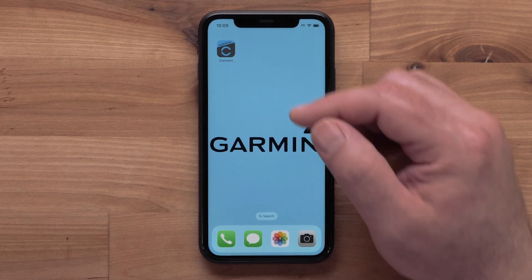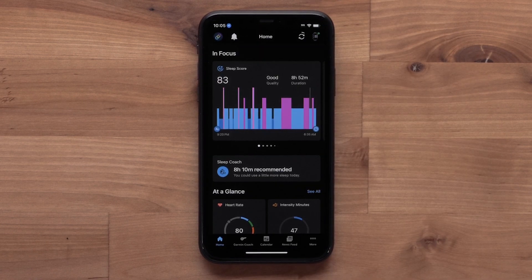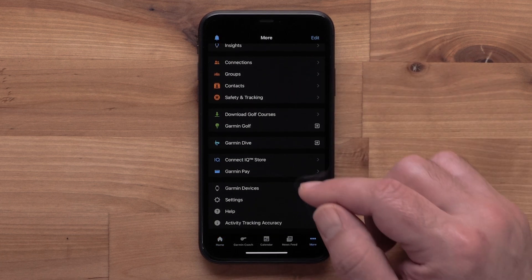Start by opening the Garmin Connect app. Then select More to access the menu, followed by Garmin Devices.